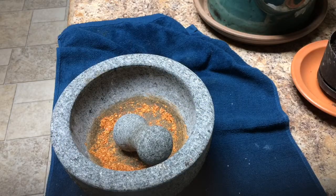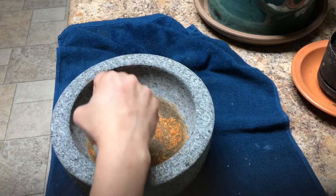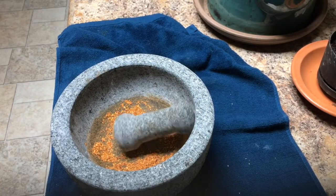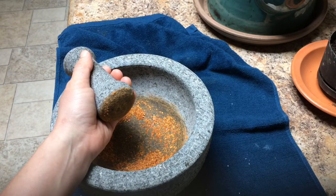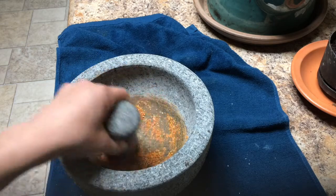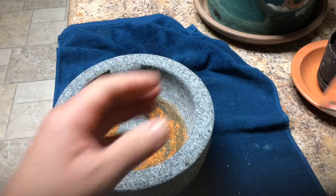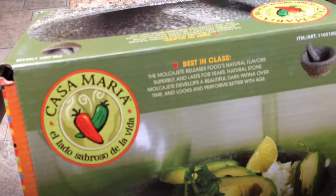Today I'm gonna do something fun for my husband - he got me this because I've been wanting it. It's one of those mortar and pestle things - I don't know how to pronounce it properly but I just call it a stone mill because that's pretty much the same thing.